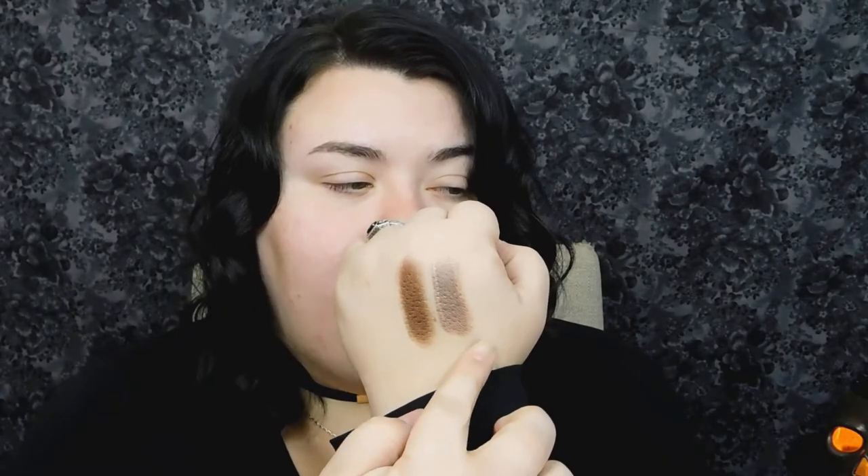They are the Smudge Pots, and I have them in the shades Brownie Points and Cruisin' Chic. So this one is Cruisin' Chic and this one is Brownie Points. I don't think we're going to use both today, but I'm leaning towards Brownie Points because it's so rich and beautiful. Cruisin' Chic seems a little more metallic, though they're both metallic — Cruisin' Chic just seems to have a little extra oomph.